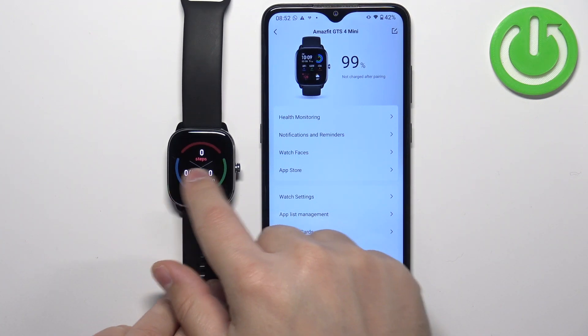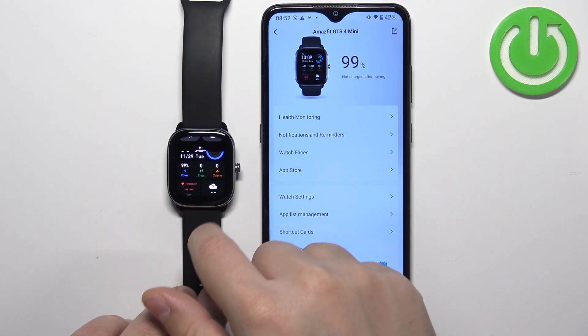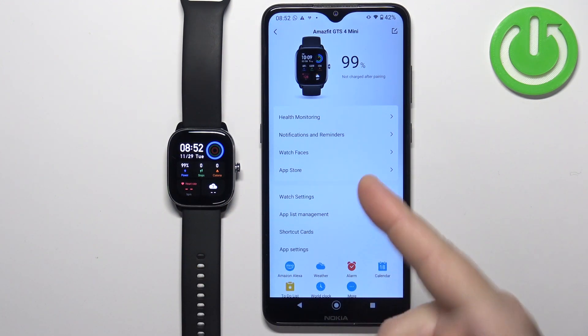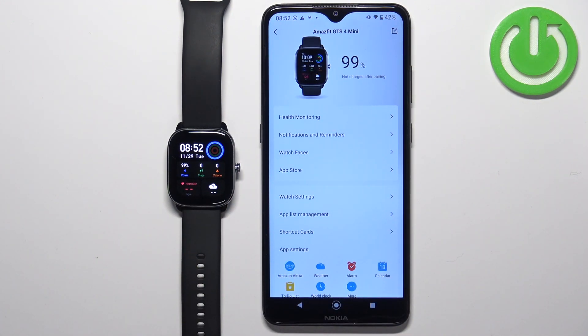As you can see, we can now use our watch. That's how you pair the Amazfit GTS4 Mini with an Android phone. Thank you for watching — if you found this video helpful, please consider subscribing to our channel and leaving a like on the video.